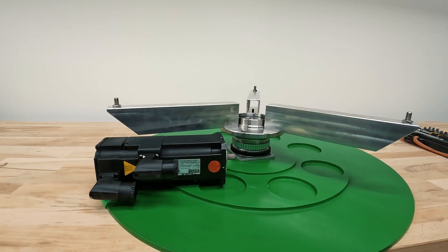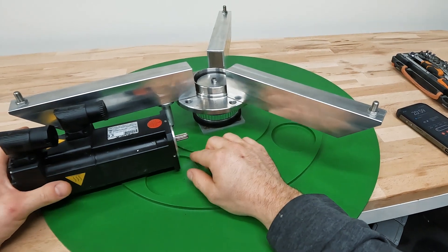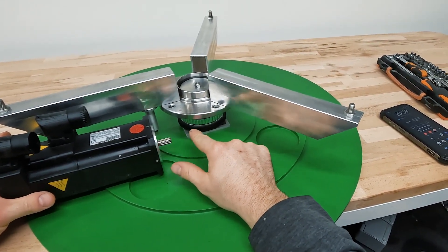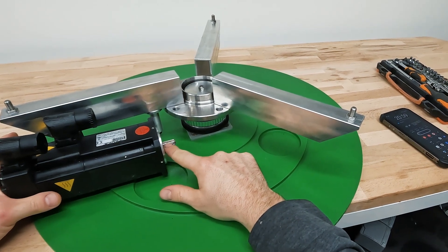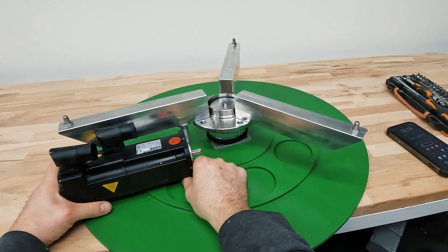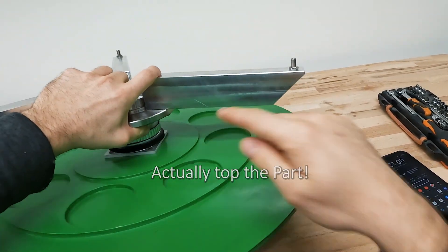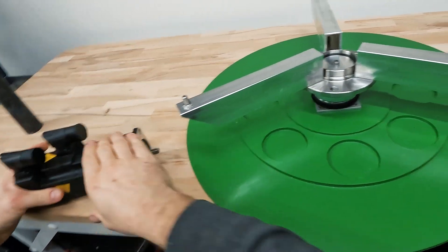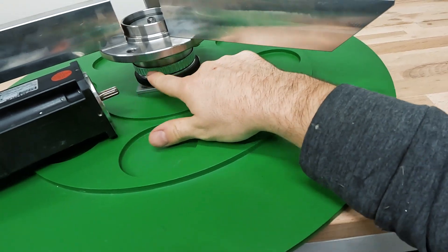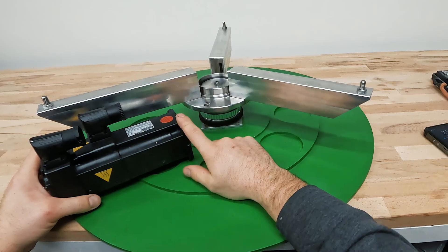The basic idea is to attach a worm gear to the axle and 3D print a gear driven by the worm gear on the motor. The problem is how it's assembled - the bottom part is the one that spins, but the gear is too low to use directly. The plan is to invert the assembly completely to get more space to work with.